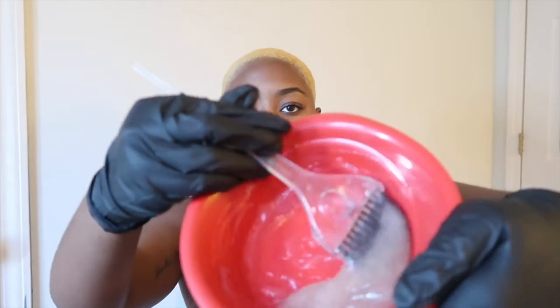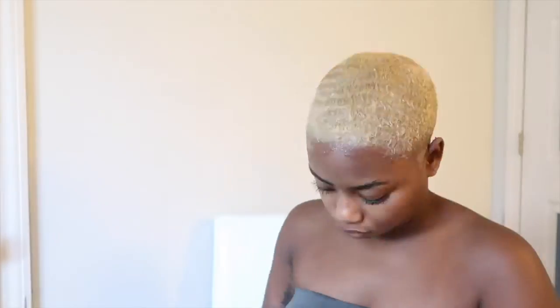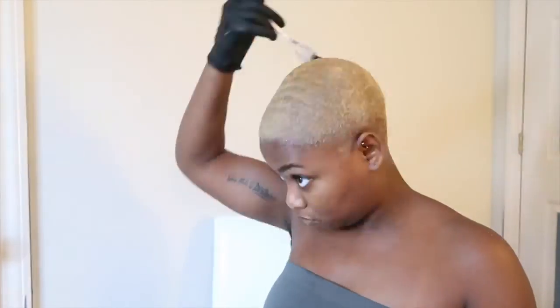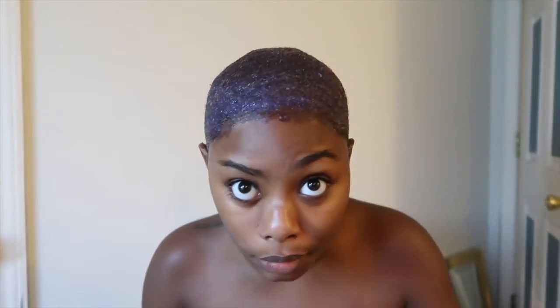Now it's like translucent instead of that creamy color — I'm gonna start applying it on my hair. After about 10 minutes, this is the purple color I was trying to explain. I'm gonna let it sit for another 21 minutes and then rinse it out, and that should be it.